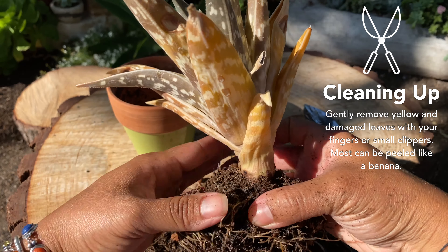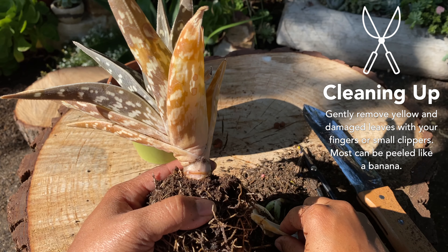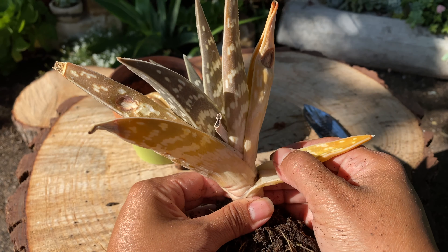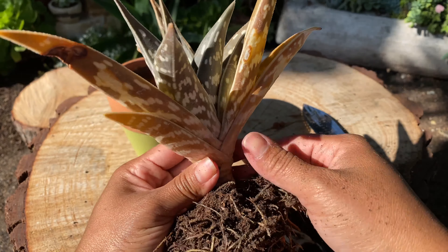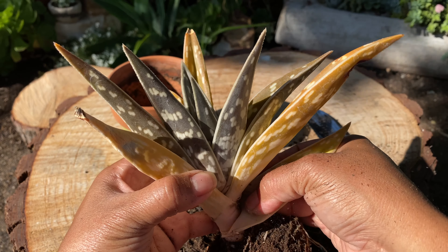The leaves are going to be easy to remove — you just gently peel them like a banana. We are doing this to make sure that the plant focuses on new growth, so we're going to get rid of all the leaves that are sun-damaged and shriveled. This way the plant is going to focus on getting new leaves and getting its color back.